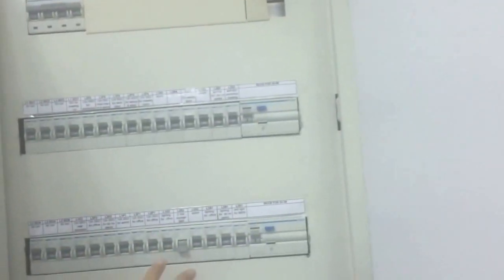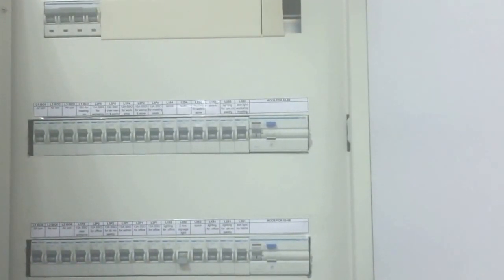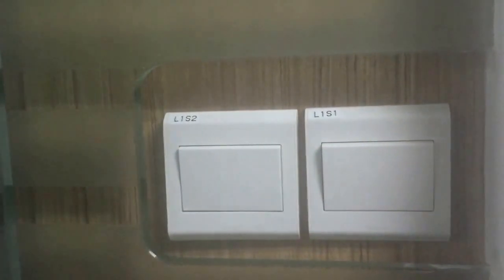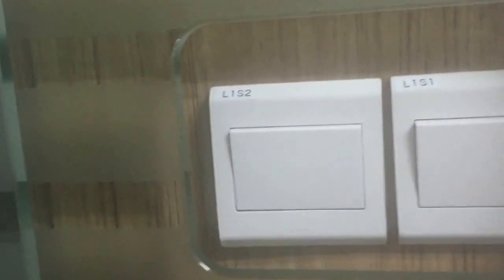So here we have the main DB and we have to cut off the power for this switch that I am going to configure. This one is the switch, so I cut off the power here. Now you can see it's dark. Let's go to the switch. Now you can see we have two switches and we are going to do the setup with this one. I have already turned off the power.